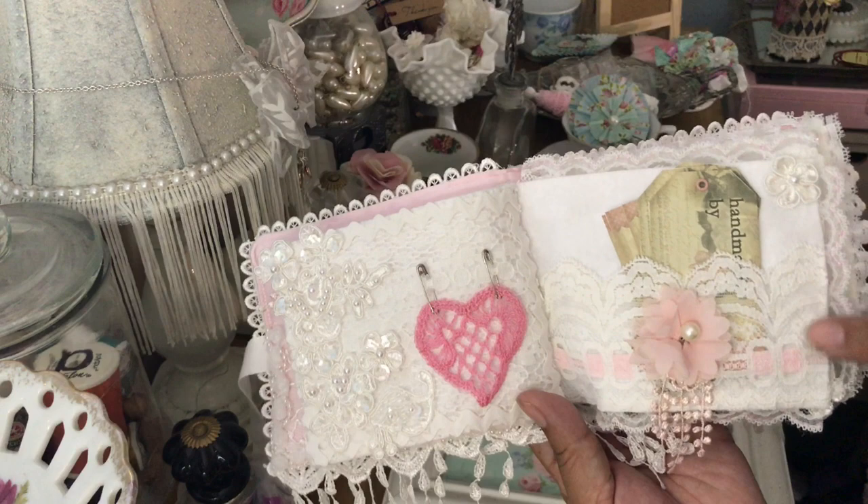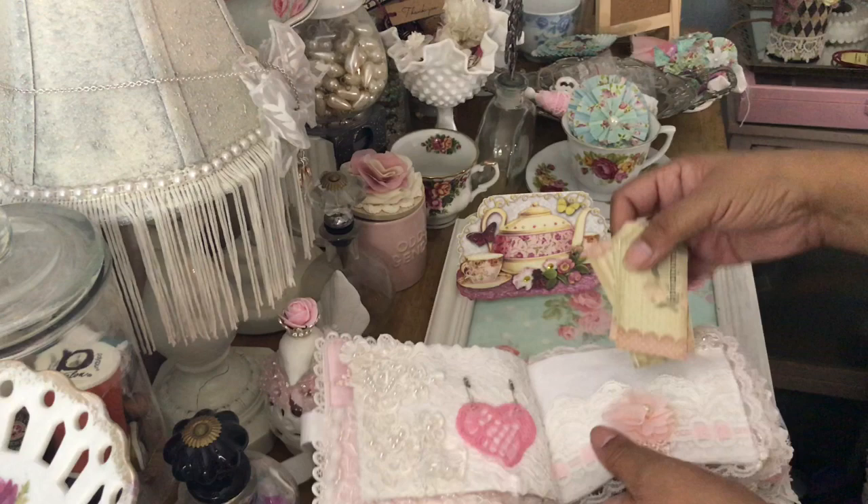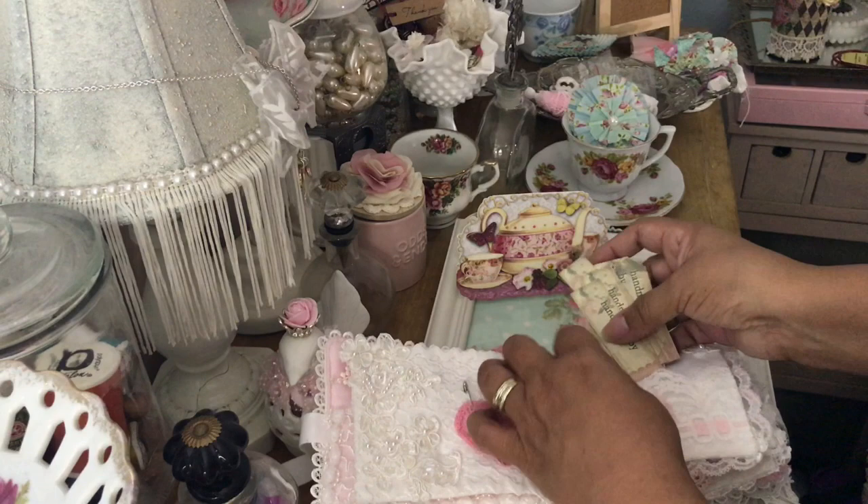On this pretty little pink flower, the lace looks like it has some pink ribbon going through it or it's just an accent. Inside looks like she put some little tags for me — 'Handmade by' — oh, thank you very much! I love it, I can use those. Thank you so much.